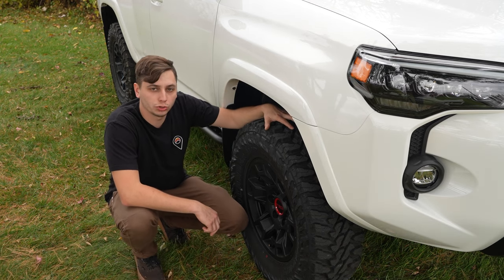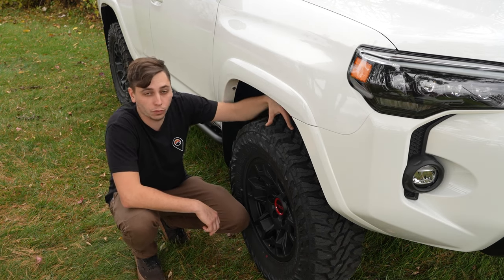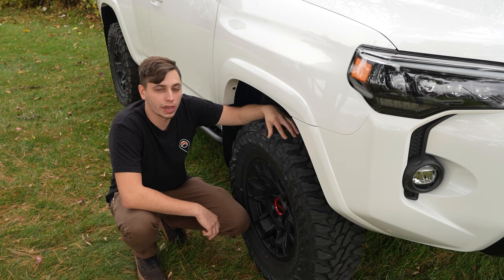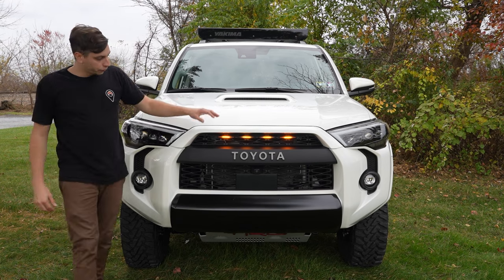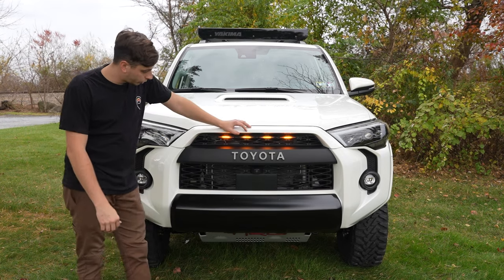A new set of tires is going to do you a lot. It's going to make your 4Runner look a lot more aggressive and it's going to be a lot more capable in an off-road situation.